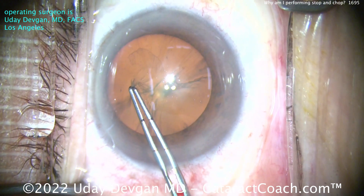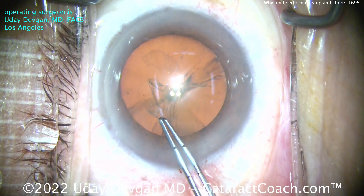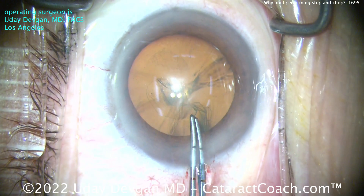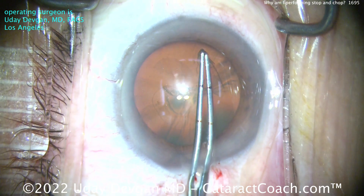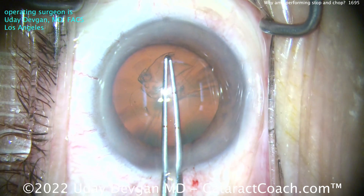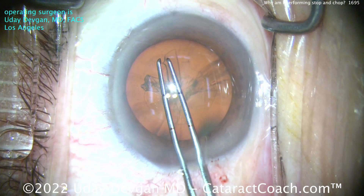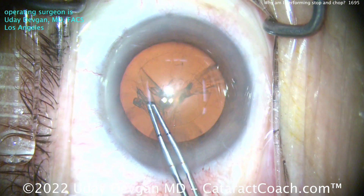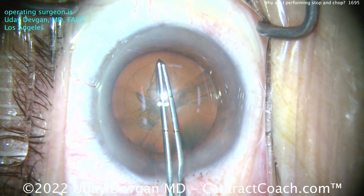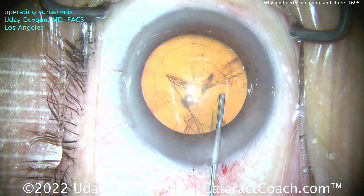The reason I want to do a stop and chop on a case like this is there's one advantage. Remember, if I chop a nucleus in half with FACO chop, what's the size of each piece? 50% and 50%, right? You split the nucleus in half. But if I use a stop and chop technique and I dig out a central trench — I sculpt a central trench in the nucleus, about two FACO tips in width — and then split the nucleus in half, what's the volume of each half? Maybe 40% and 40%, or 45% and 45%.